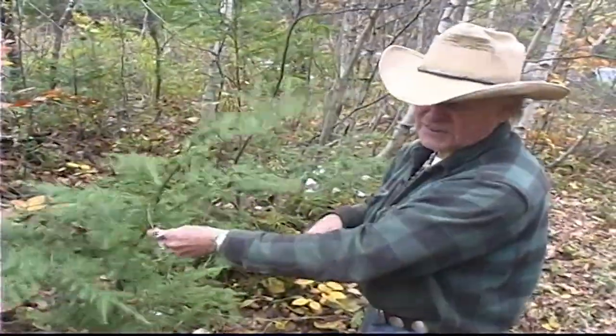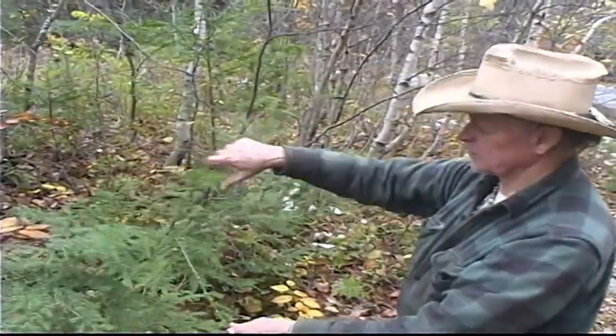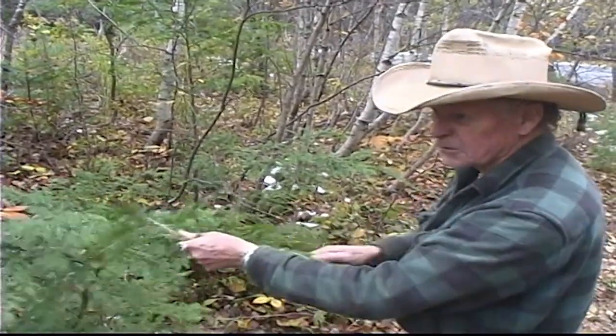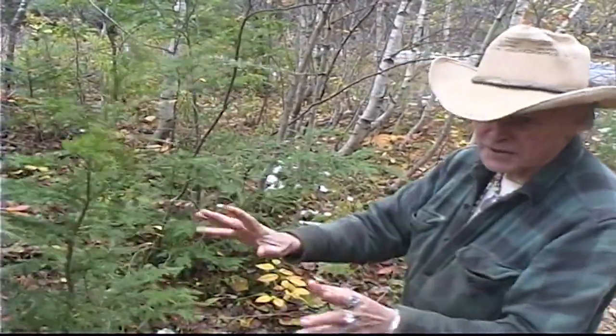If you get a little drop of skunk essence on your hands, just grab one of these hemlocks and bring your hands through a couple of times — it will completely neutralize the skunk essence.